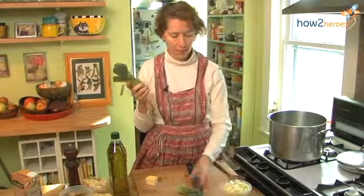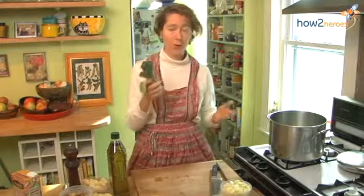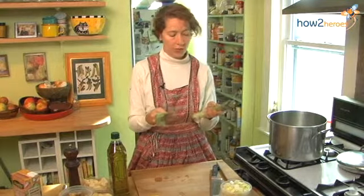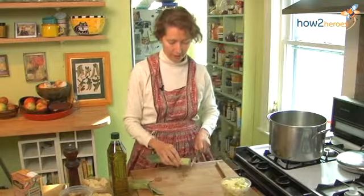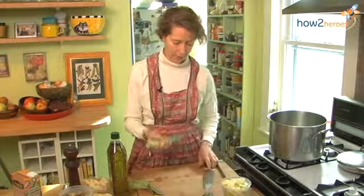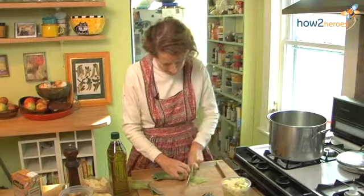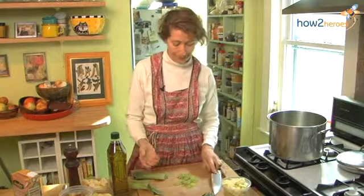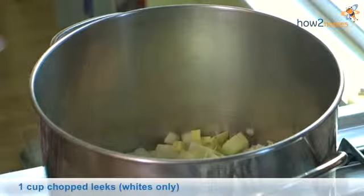With the leeks, it's really important to try to use the whole leek in the name of sustainability and also just in terms of economy. For this recipe, cut off all the white part of the leek — we've done that. Save the green tops. If you want to use them for another recipe, I'd recommend just thinly slicing them raw and adding them to already cooked rice or an already made pasta dish, almost as a garnish. So I'm going to add my white leeks.